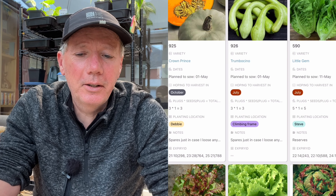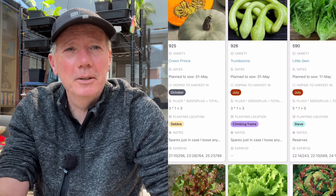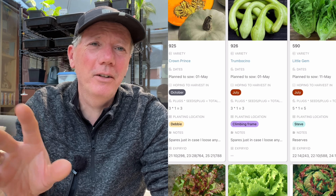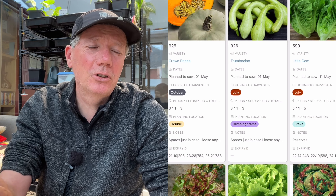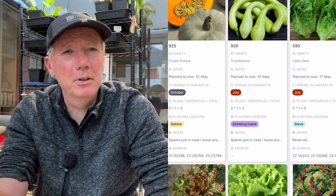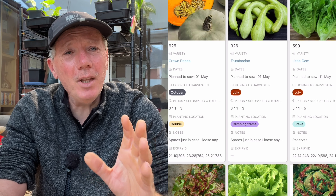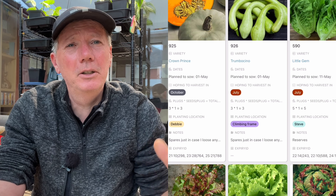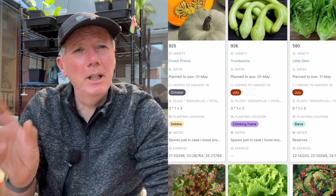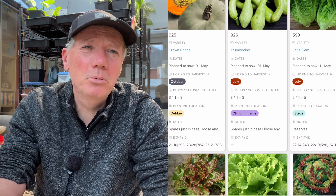We start off with Cranprince and Tumpuccino squashes. I've already sown my first batch, but there's always a risk that you'll put them out and there'll be really stormy weather — the growth gets checked. They probably won't die, but if they're looking really sickly they often don't recover and it can take months to re-establish. It's often better to just put replacement plants in, so I'm doing a few spares. I really like the Tumpuccino — it's so versatile. If you can't eat them all you can leave them to grow into great winter squashes that keep until January. Or you can harvest them smaller as a courgette alternative.